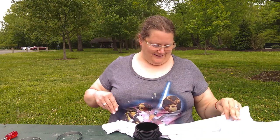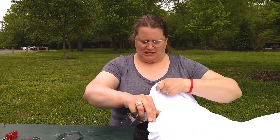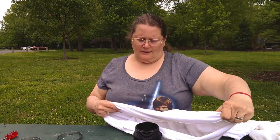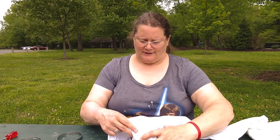I could pick one up at Walmart while I'm getting my groceries, but that's just extra time. What I always do is I use my t-shirt as part of it because I'm always wearing a t-shirt underneath. So I figure there's no reason not to count it as part of the armor. So what you do is you put your fabric over this.